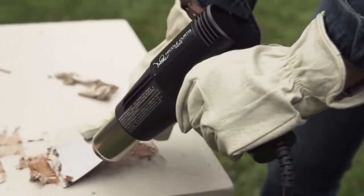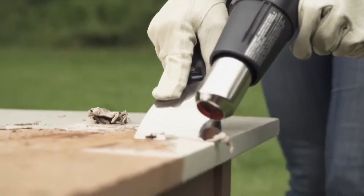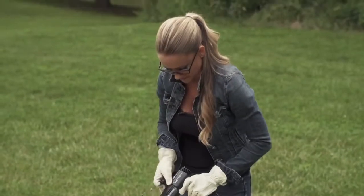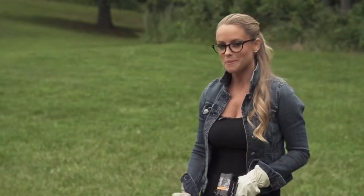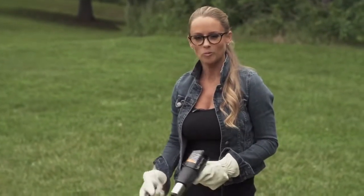Within a few seconds we see this beautiful oak revealed — look at that, it just peels right off. I'm on my way to having a beautifully restored antique table, thanks to a powerful heat gun and a little bit of time and patience. As you can see, the layers of paint just peel right away.